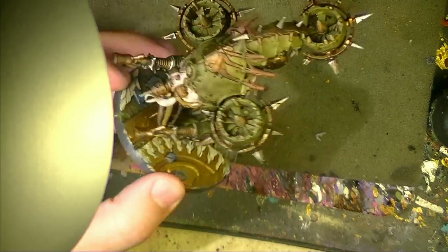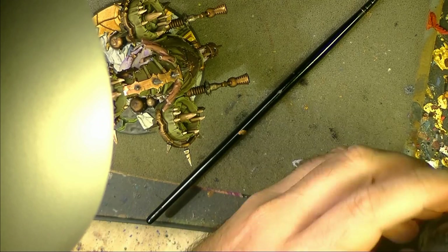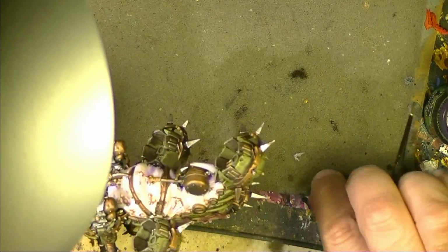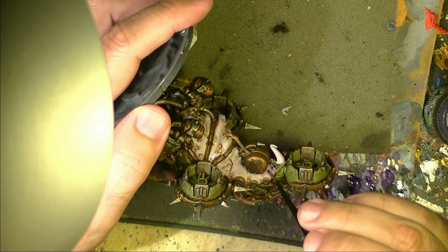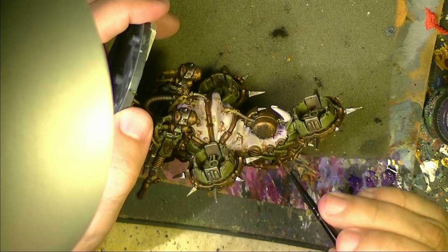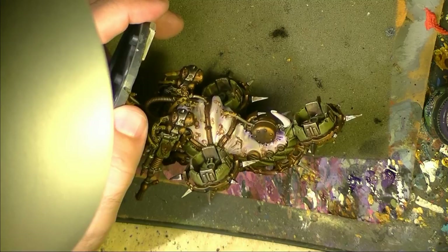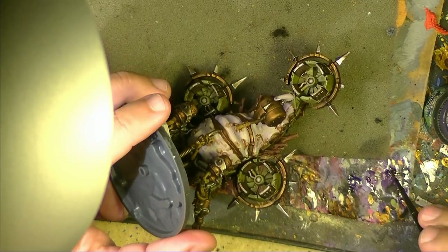Now I'm going to use Drachi Violet and I want to give a little bit more depth to some parts. You have to go soft — use very little wash, or shade I should say, and try to remove the excess. Really try to be very careful not to apply too much. You want to create this deep shading of purple. This will increase the sensation of sick skin.